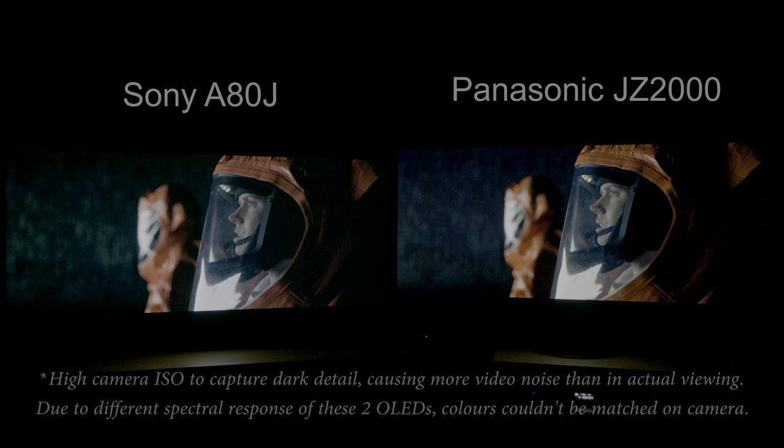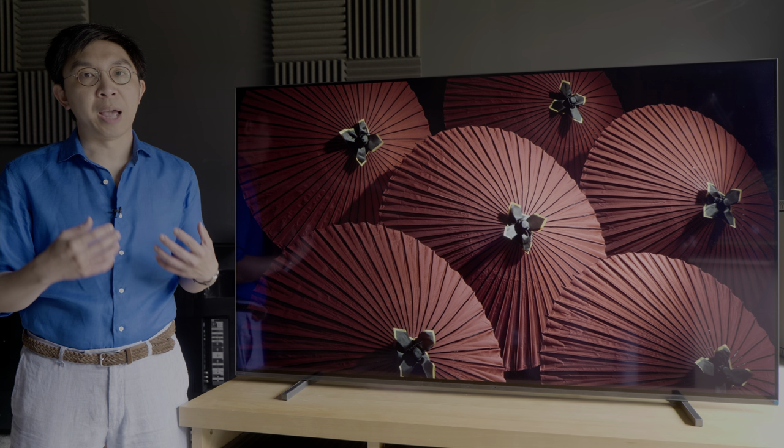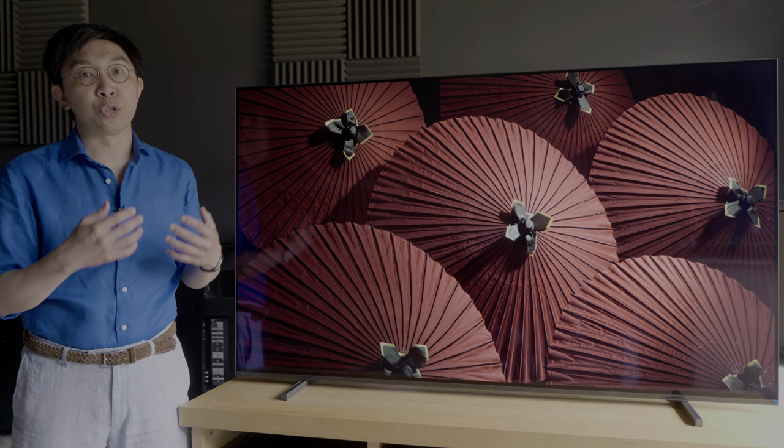That said, outside of a side-by-side comparison for reference, most viewers probably would still be happy with the clean near-black handling on the Sony A80J.